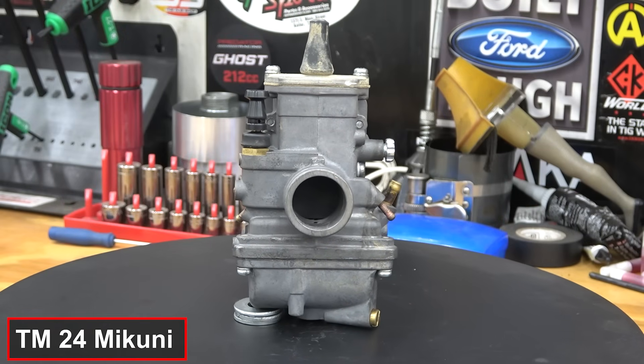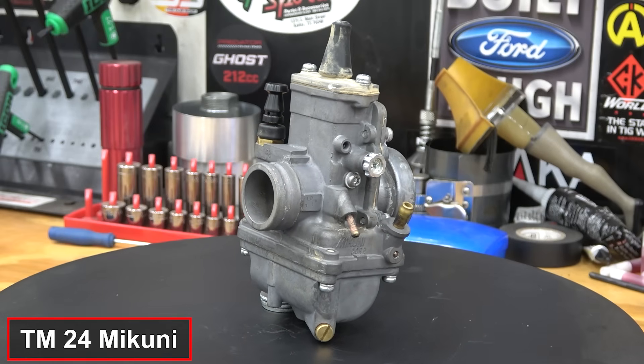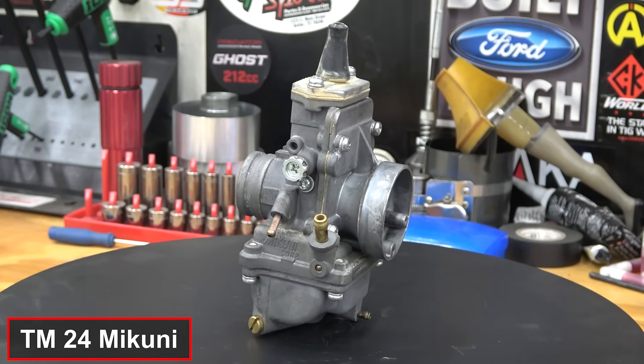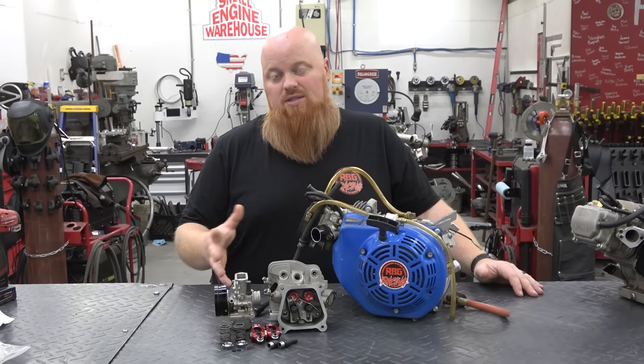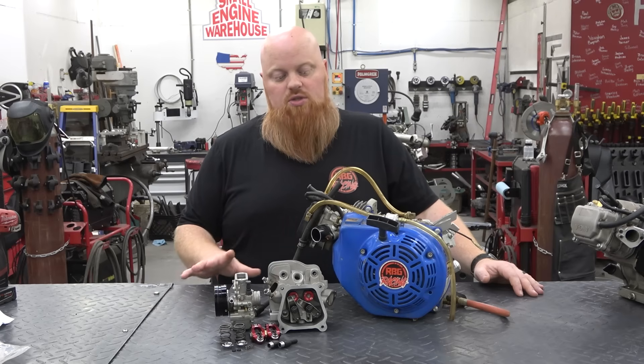We're going to keep our same 24mm Mikuni flat side carb. We could go up to maybe a 26mm because of the valve size on this WC946 head, but we want to keep the carb the same. I really like these carbs for drivability — they're my all-time favorite. A PWK24 or a Mikuni 24 both work; the PWK version saves money, but we have the Mikuni so we'll stick with that.